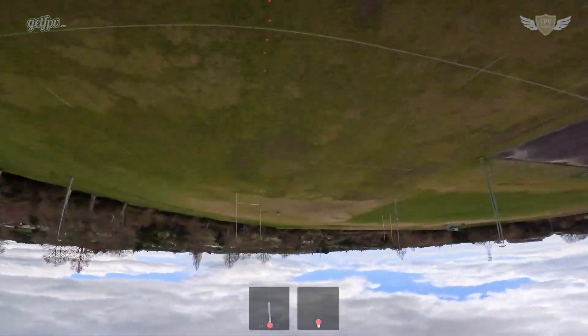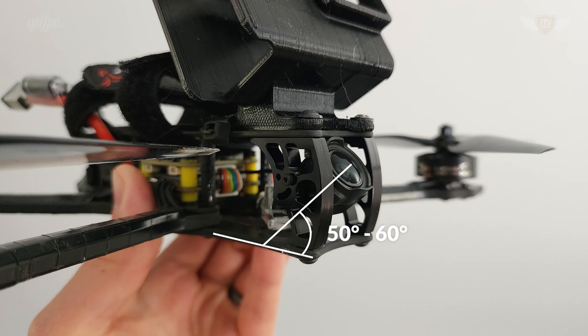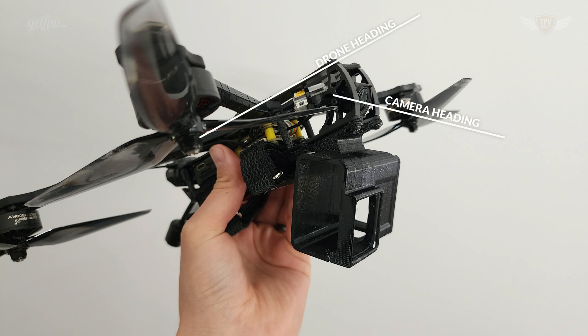Camera angle plays a major role in the difficulty of a power loop. If your camera angle is low, the power loop will be more difficult. If your camera angle is between 50 to 60 degrees — what I call the FPV angle sweet spot — it will be a lot easier. With a low camera angle it's not as easy to look ahead and see where you're going; you need more intuition. With your camera in the sweet spot, you'll be able to see where you are going before it even happens, which is critical for a successful power loop.